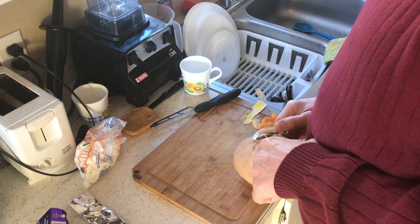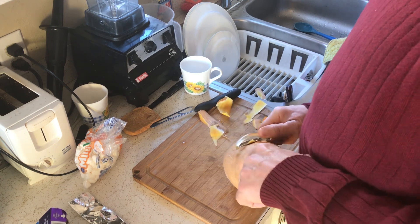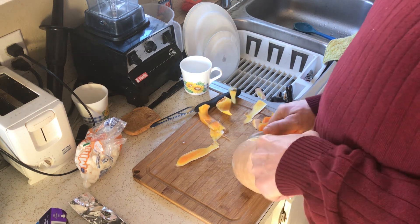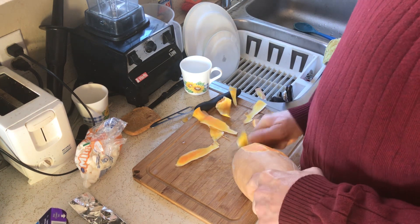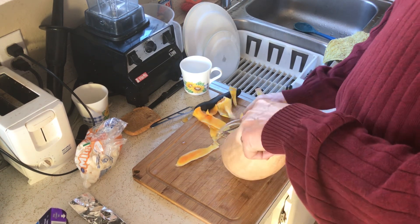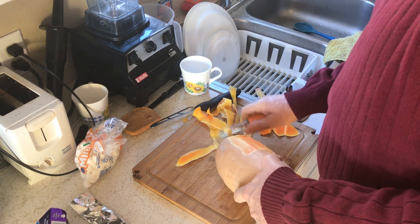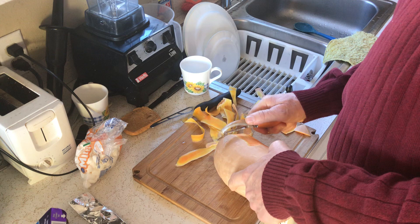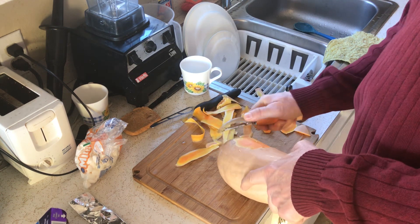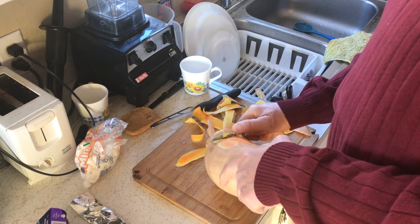Before I cut this in half I'm going to peel it, that way it'll all be done and peeled up, ready to put the rest in the oven. I want to make sure there are plenty of yams for today and for whoever comes over to mom's — not only today but also for those who come over tomorrow.